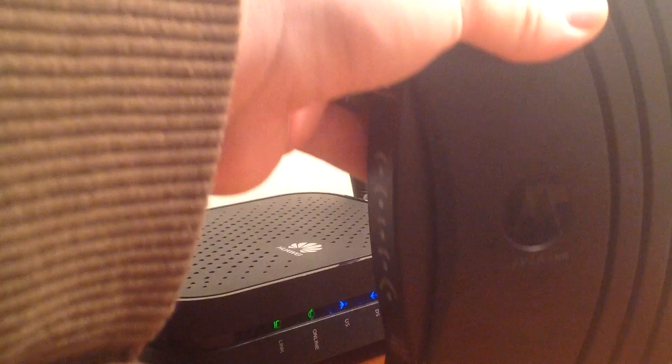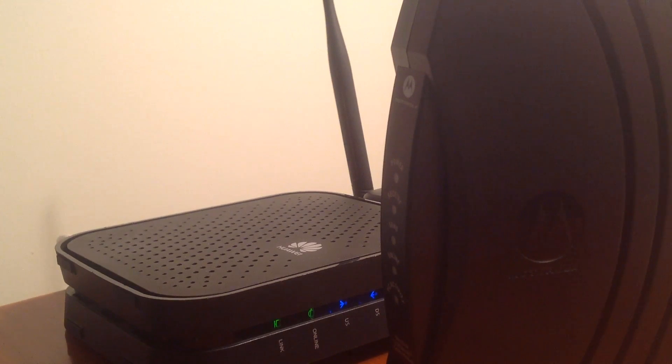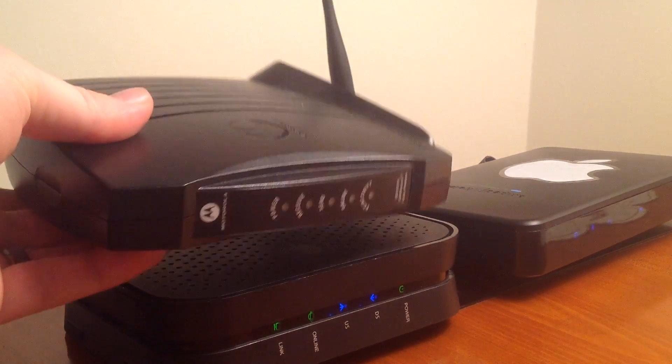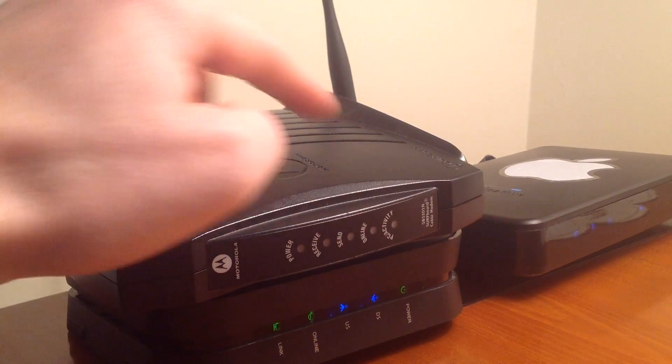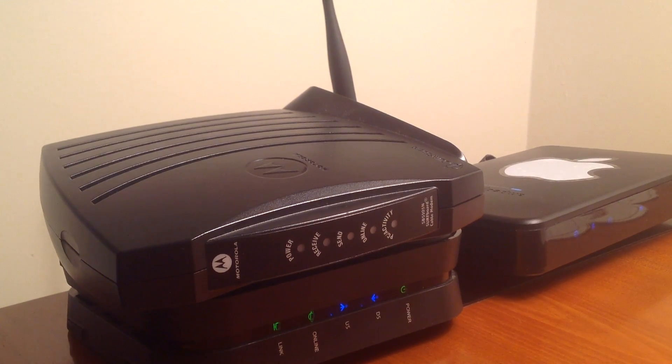Once you have that ready, you can just call Aconec and they will tell you that in 48 hours they will activate your new one. Now, does that mean you have to have your new one connected although it doesn't have internet yet? No. You can have your old one running till it stops running.